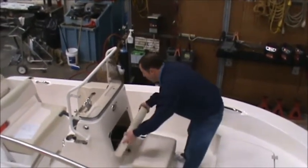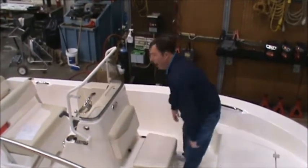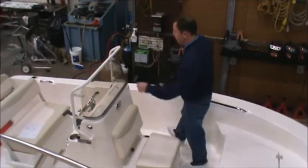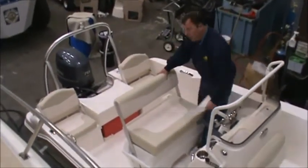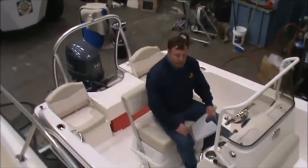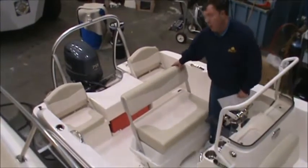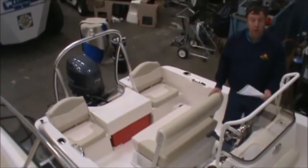To close that back up, put these notches into place, give it a pop, and now it's nice and tight. You also have a reversible leaning post seat, so obviously in the forward-facing position. This will also flip around if you're just watching the sun go down or watching your fishing lines.